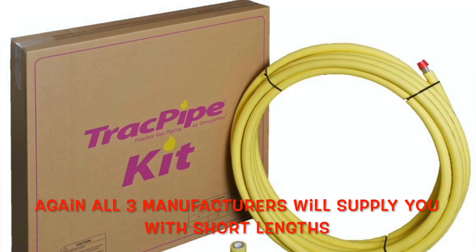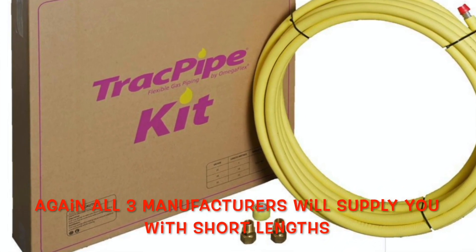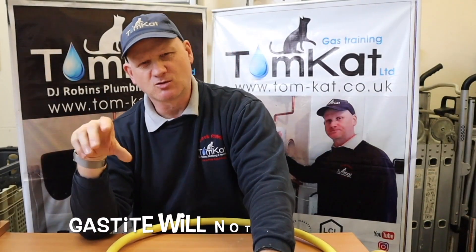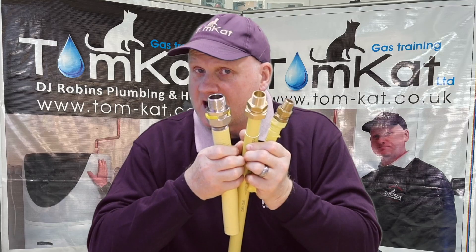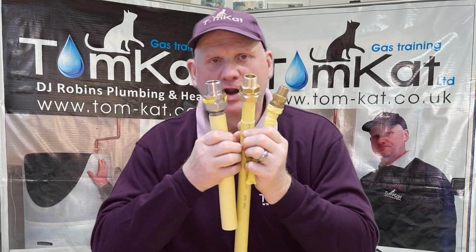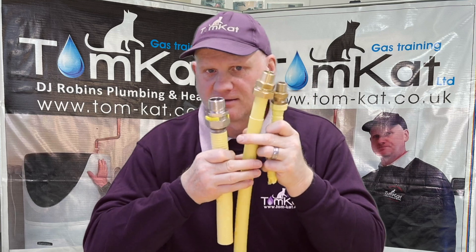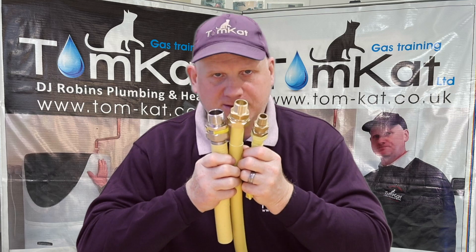They also sell box packs in 15, 22, 28 and 32 mm sizes, available in 5, 10 and 15 metre lengths, so you don't have to buy a full drum. The box also comes with a couple of connectors and some tape. One important warning though: no mixing of products. You can't use Armor Flex fittings on Gas Tite pipe, or Gas Tite fittings on GFS pipe. No mixing of fittings or pipe whatsoever.